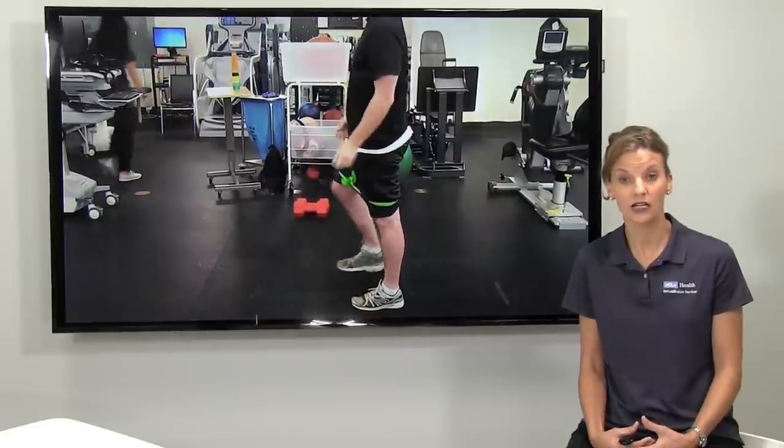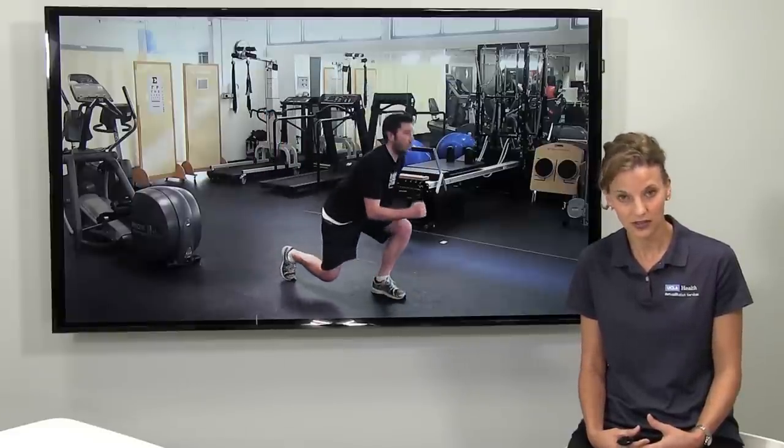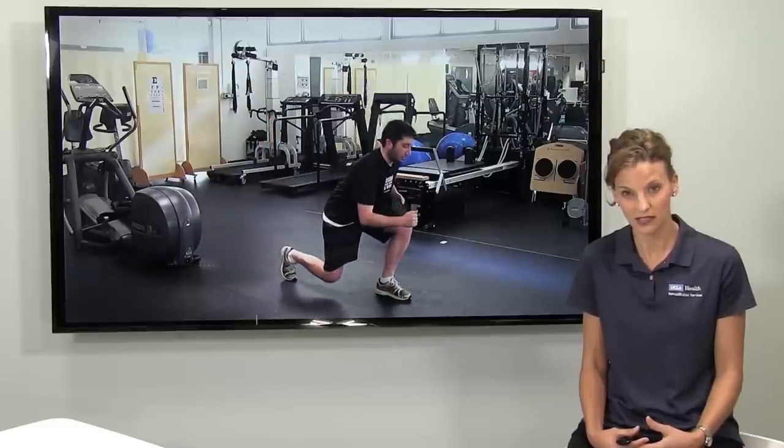Sometimes patients are lucky enough to use their physical education period at school to do their exercises. Parents can help with scheduling and time management, but it's really going to be up to the patient to get it done. Your parents can't rehab for you — you have to do it yourself. Mentally being prepared for this challenge is one of the best things you can do, and your physical therapist should be able to give you strategies to help.